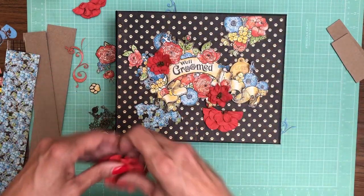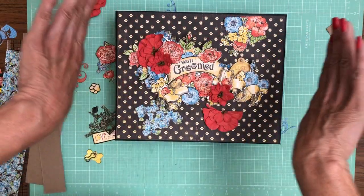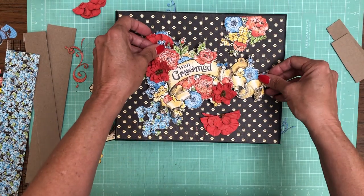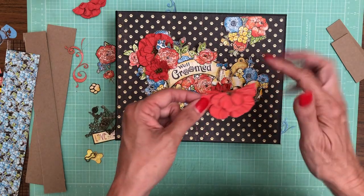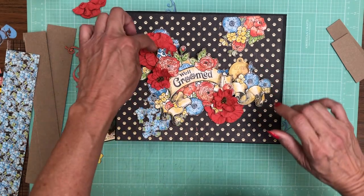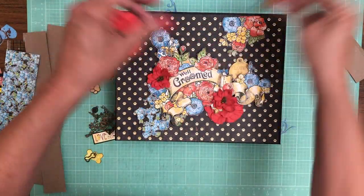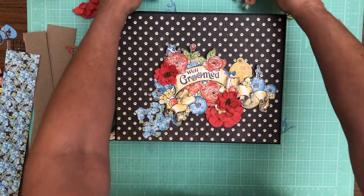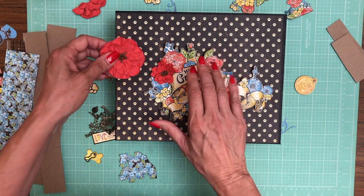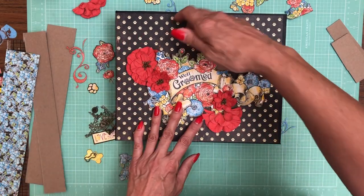I'm going to tuck some of the larger flowers behind this element and I don't really want it to concave toward the center. By elevating the center it gives me a little more room to work in this corner. Another option is to cut the flower apart so only a small part tucks under. I think I'm going to do the same thing here just because the flower is just not quite flat enough. So I'm going to take away my elements and make the first decision: whether or not I'm going to double layer this.